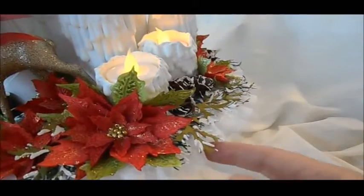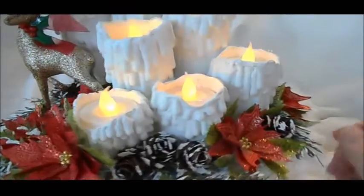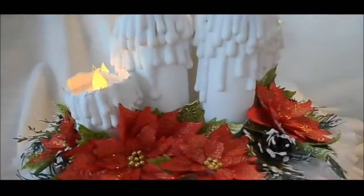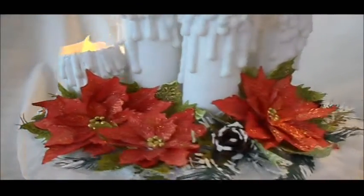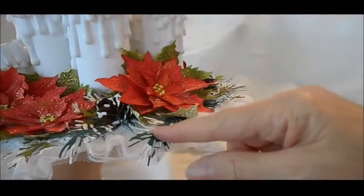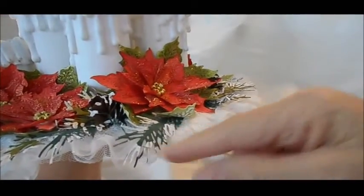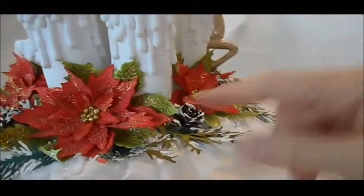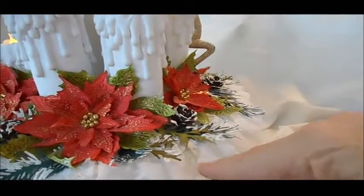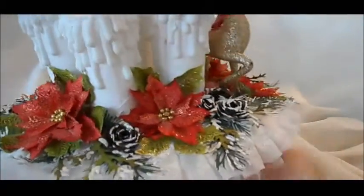All I did was brush some acrylic paint on them and sprinkle with glitter — same with the pinecones. You can see all the way around I put two different size poinsettias with some gold beads in the center. I cut the Impression Obsession branch on a dark pine-type cardstock, and the Tattered Pinecone on a different color — more like an olive — and distressed it with Brushed Corduroy and painted that as well.